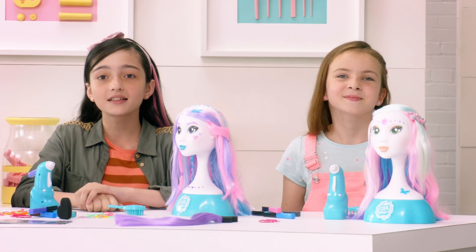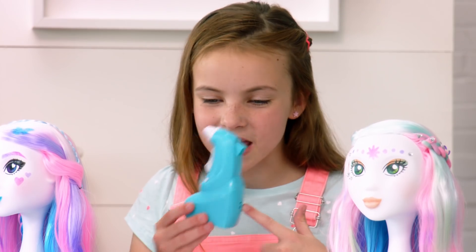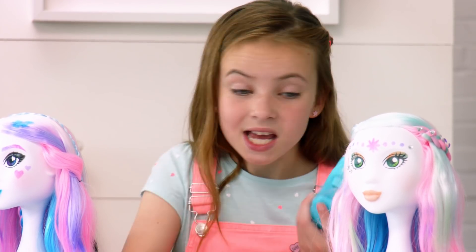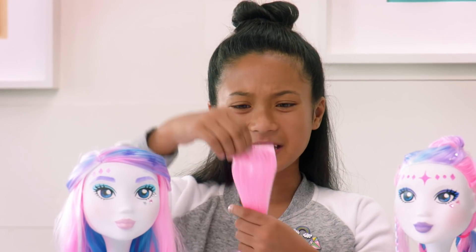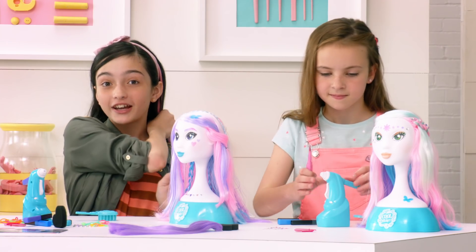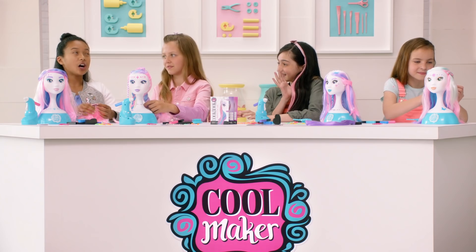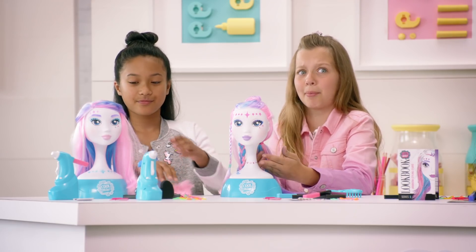Now that we know the names of the braids, let's start braiding! I'm gonna try the twist braid! I'm gonna use the airbrush — have you guys seen this? It's cordless, and there's so many colors to spray with! Check out these extensions, you can braid them in and clip them onto your hair! How do I look? You look awesome! We could style all day, and we probably will!